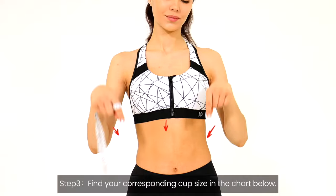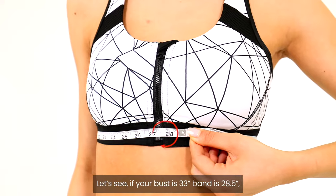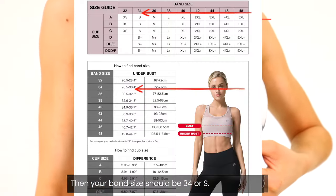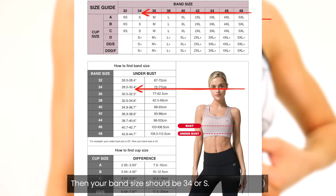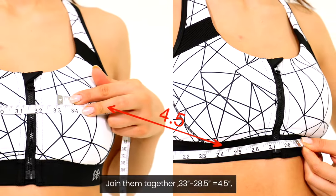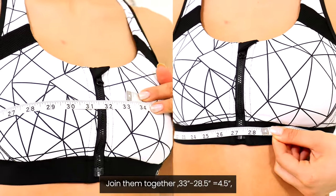Find your corresponding cup size in the chart below. For example, if your bust is 33 inches and your band is 28.5 inches, then your band size should be 34 or S. According to the band size chart, subtract them: 33 minus 28.5 equals 4.5.